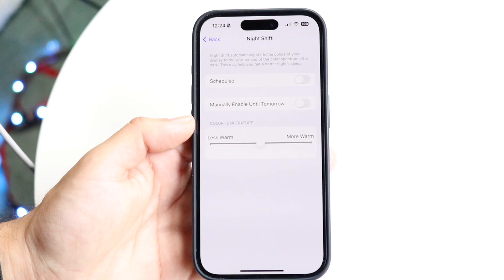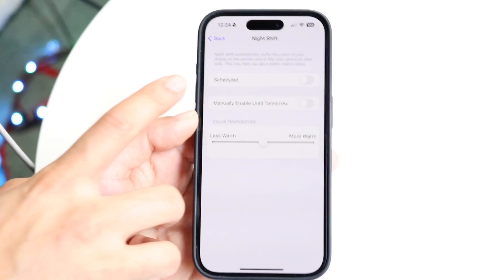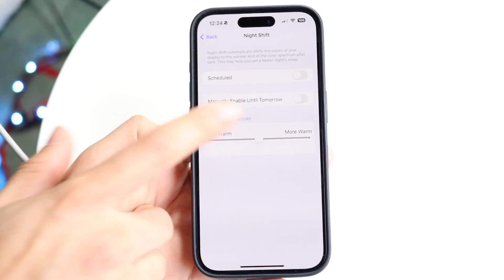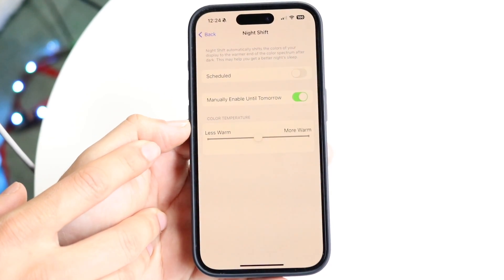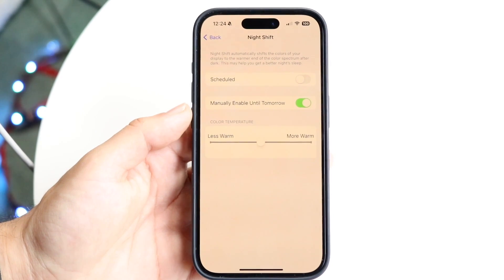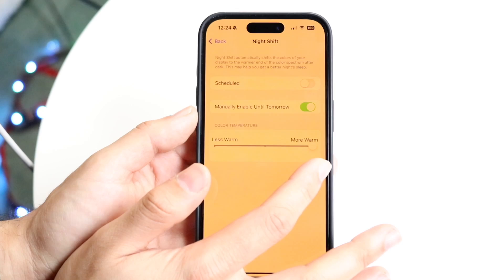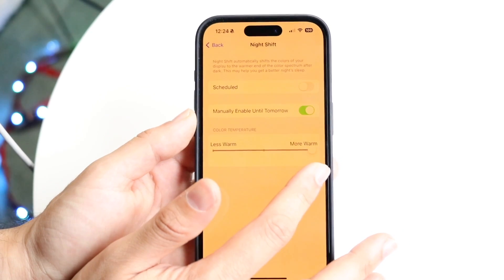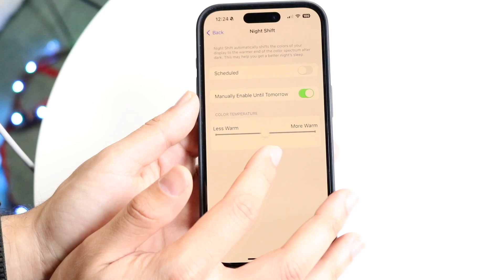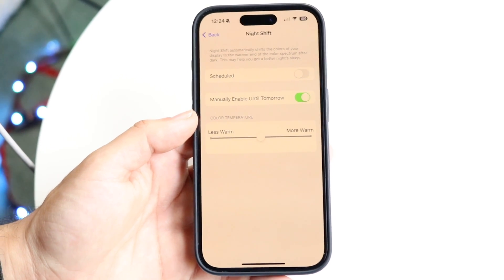You can go ahead and tune this whichever way you want. For number one, if you want to have a schedule, you can keep it on. Or if you just want to have it manually enabled, click the manual enabled option, and you will see the blue light on your iPhone start going away and it will start warming your display. You can choose however much warmer or less warm you want — very warm, barely anything, or somewhere in the middle.